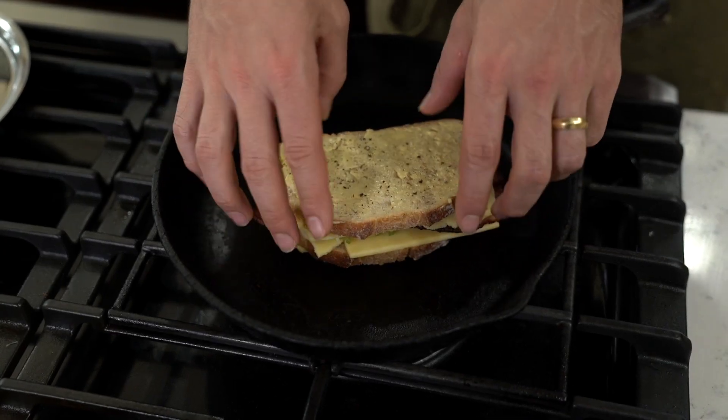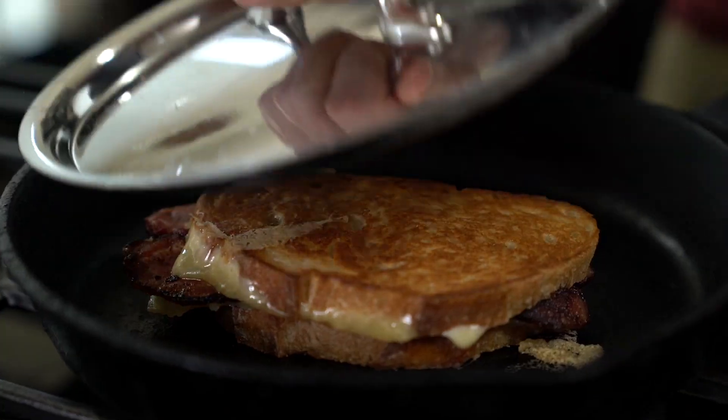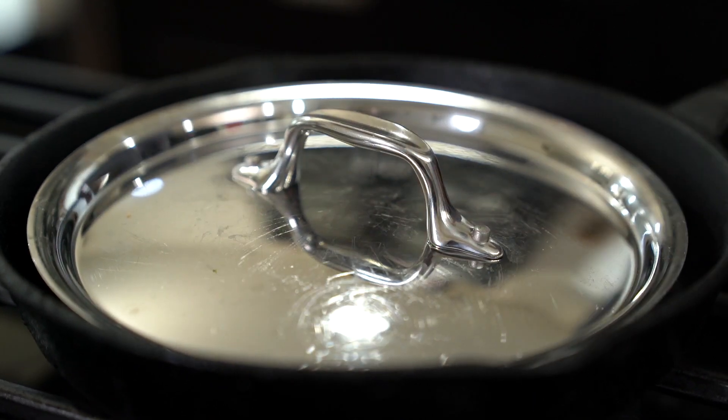Once the bread that's facing down is a golden brown color, you're gonna go ahead and flip your grilled cheese sandwich. Return the lid to the top, smash it down a little bit, and about two minutes later it should be all good to go.